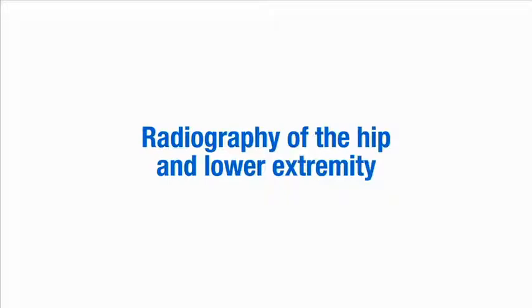This video demonstrates how to set up and perform X-rays of the hip and lower extremity. The first projection of each body region will be described in full, and subsequent radiographic projections will be described briefly, highlighting the differences only.